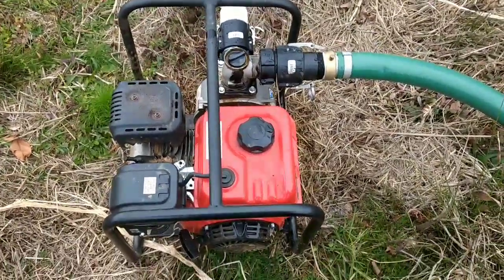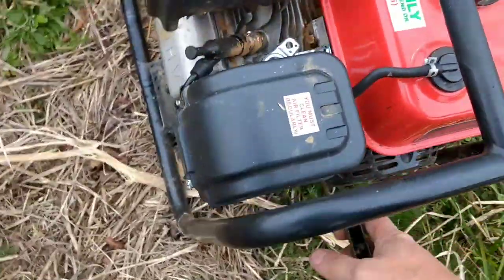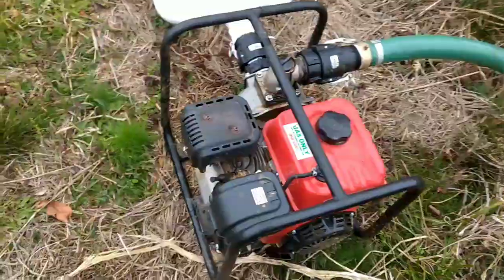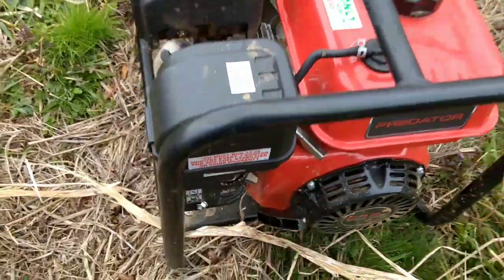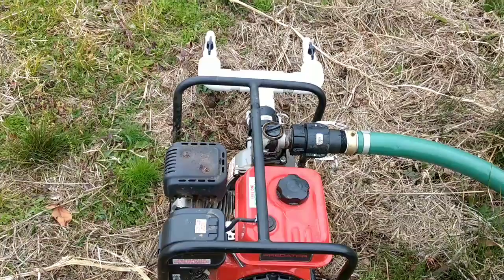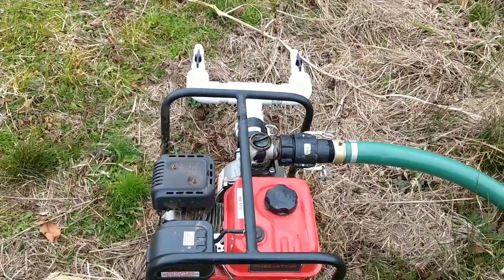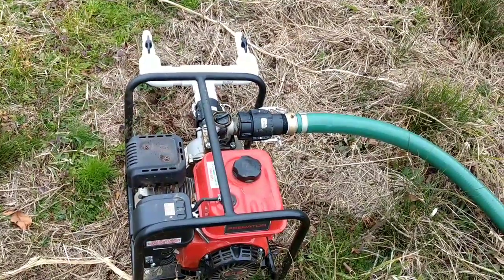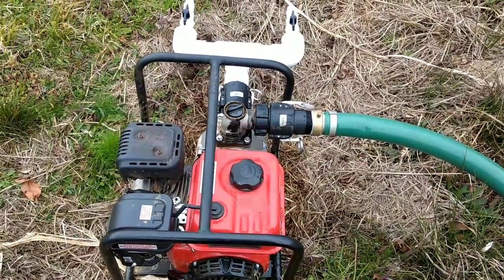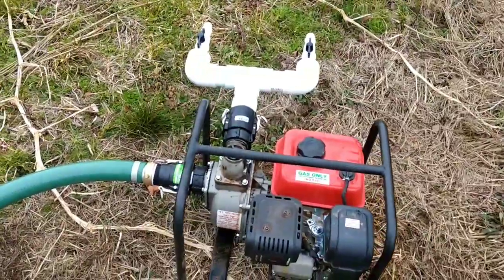Last time I used this to move some water to try it out it took a bit to get it primed. Let's give it a shot — choke is already on, cold start. How many of you were yelling at me that I had the hoses backwards? Watching bubbles come out and going 'what the heck' — this is why we do things and try stuff out. Let me fix this.